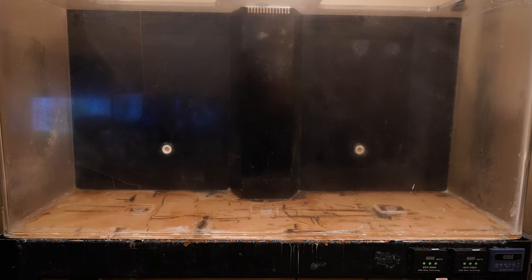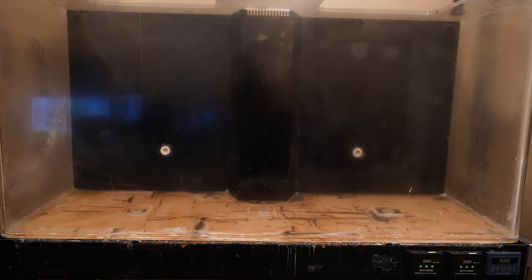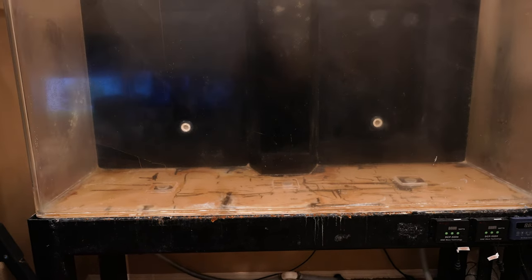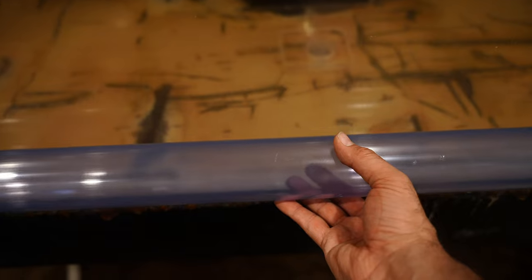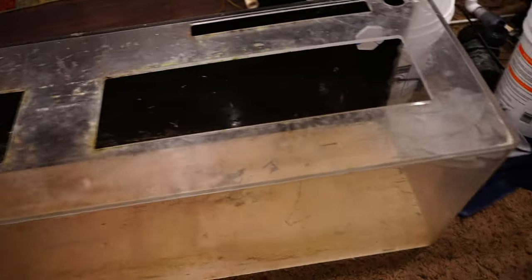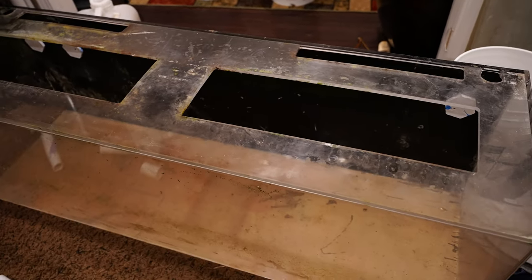Now I can redo this tank for the banana eels. I will still install the same 3D background that was in there before because it's custom-made for this tank and it would be a shame not to use it. But I will also install a pipe system, which is something I haven't tried before — not just using regular white PVC, but also using some clear PVC. My goal is to install a pipe system with clear PVC in the front so that you can actually see the banana eels slithering through it. For filtration, I'm no longer using the Triton 44 sump; instead I'm using a 100-gallon aquarium as a sump. That's the tank where the banana eels used to live, then it became a refugium for the 1,000-gallon system, and now it's going to be repurposed as a sump for this tank.